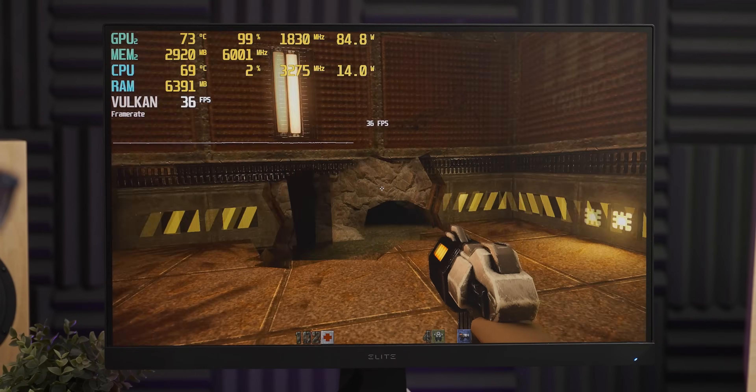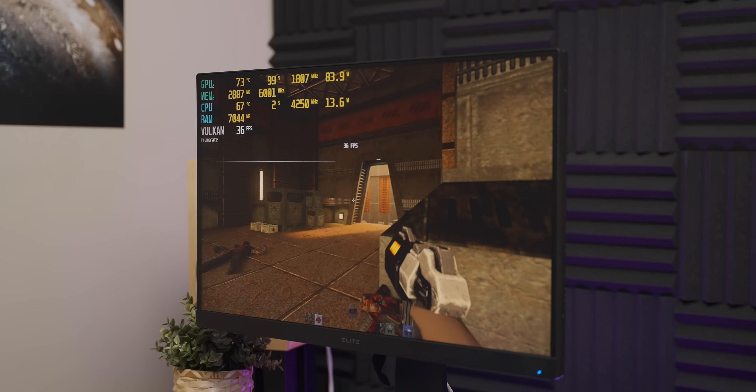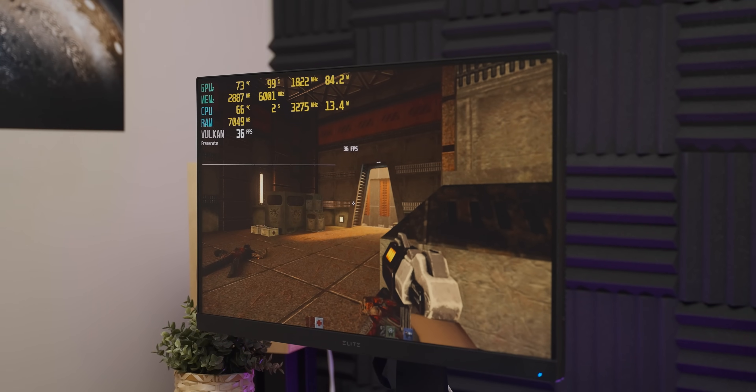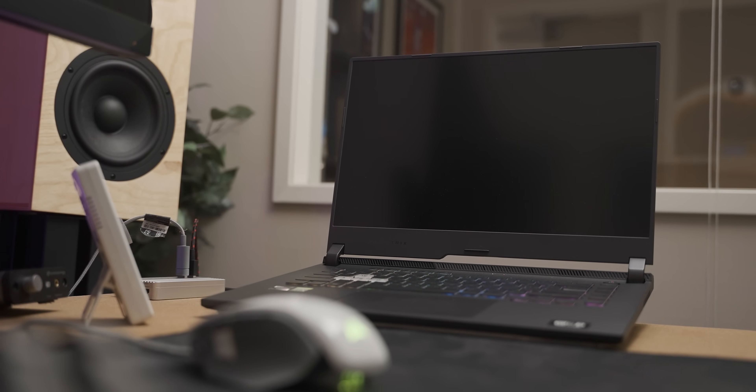This really illustrates how much of a performance hit ray tracing can have on a system. With modern games the difference is much less pronounced, so let's see how the little mobile 3050 deals with Battlefield 5.